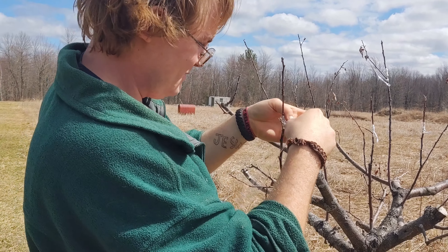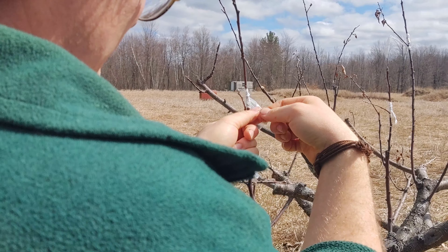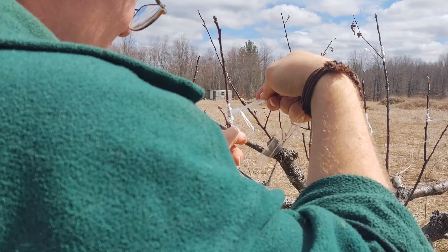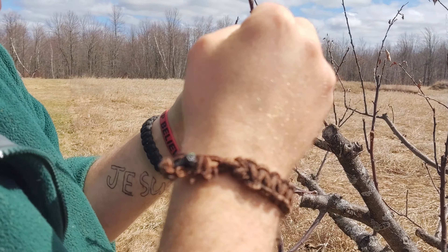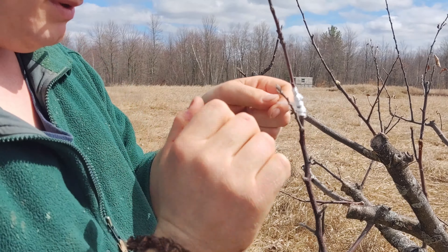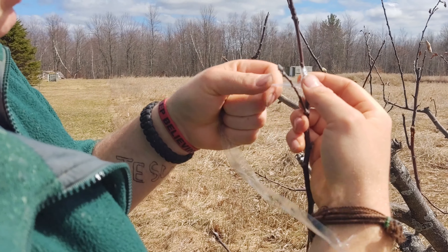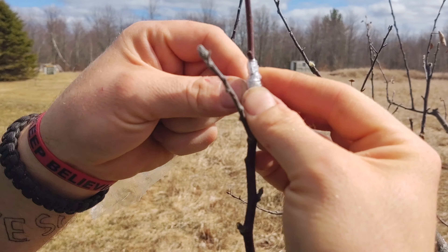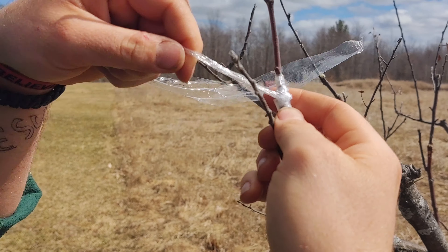We're simply going to do a half hitch. A half hitch is when you just do a loop — I always think of people getting married, you know, 'we got hitched yesterday.' You want that hitch to last a long time.